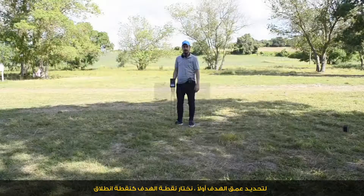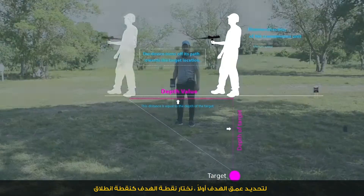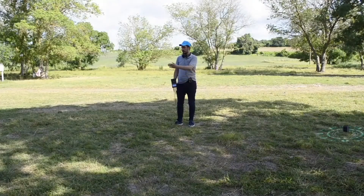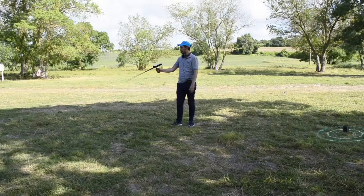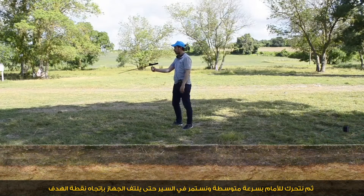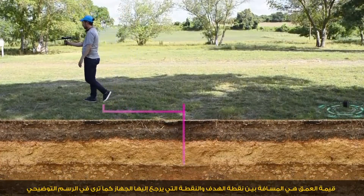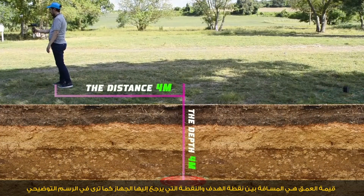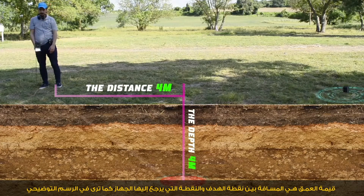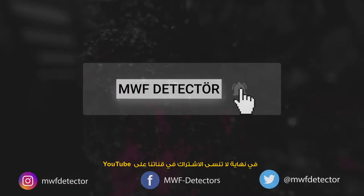For depth determination: first, we select the target point as a starting point. Then we move forward at medium speed, walking until the device turns backwards to the target point. The depth value is the distance between the target point and the point where the device turns back, as shown in the illustration. Don't forget to subscribe to our channel on YouTube.